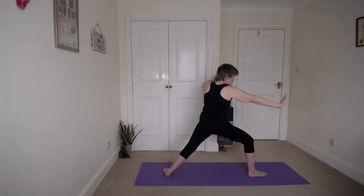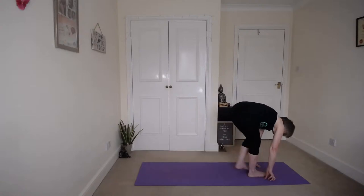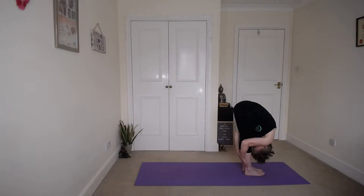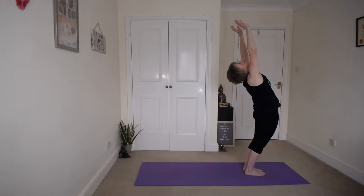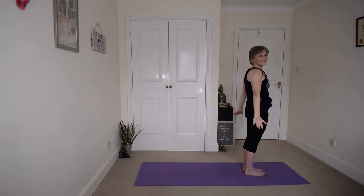Right forearm on top of your thigh, left arm alongside your ear, chest to the front. Keep breathing. Inhale back to warrior two, stretch those arms. Then bring both back to the front, lift that back heel, and step it forward into the forward bend. Coming down, inhale up, exhale back and down to mountain.